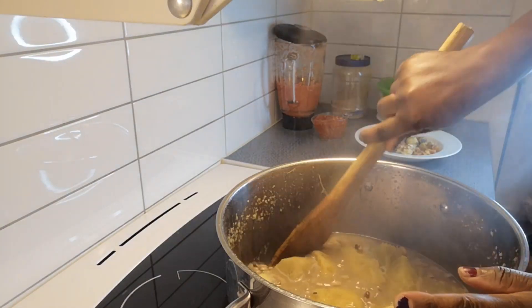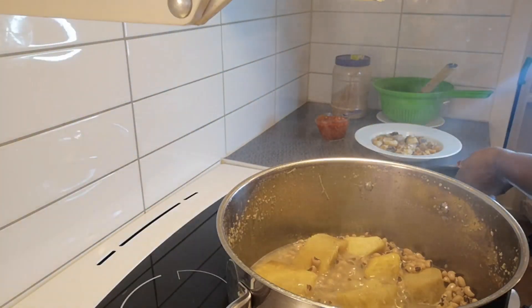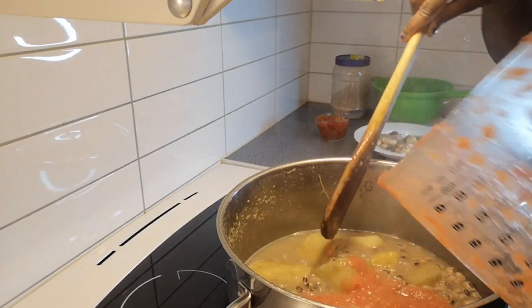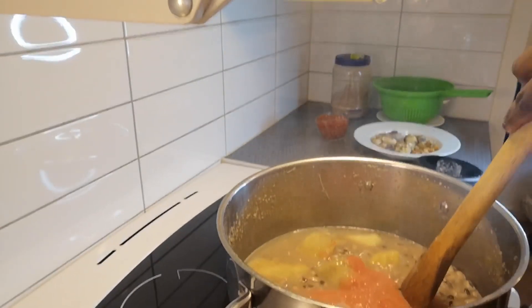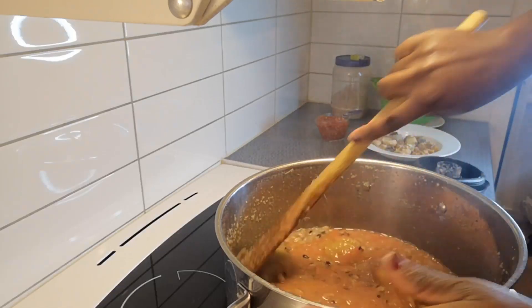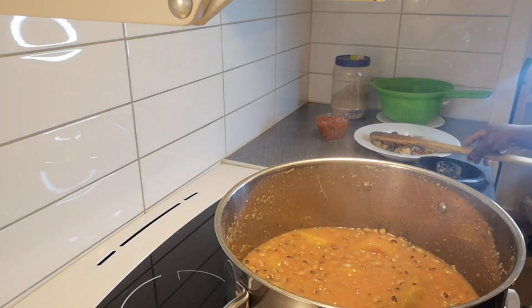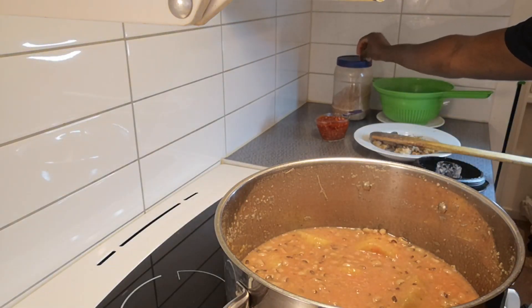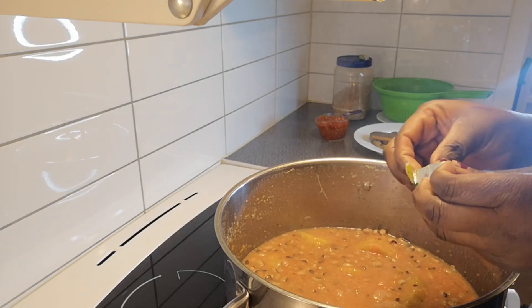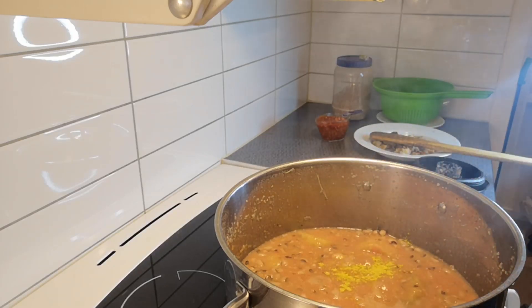At this juncture I'm going to be adding my pepper and tomatoes to it. I'm just going to give it a stir and add one Maggi cube to it.